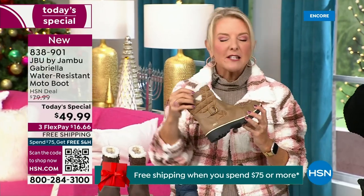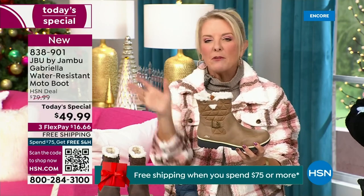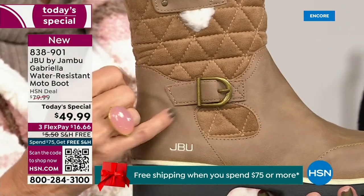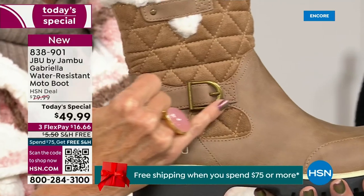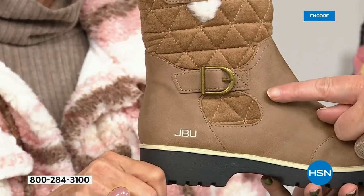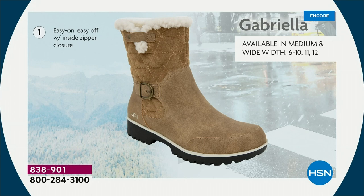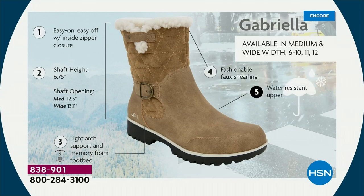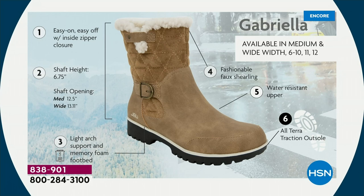I love the quilting on the top — such a hot look. I love the faux shearling; to me that just makes it so feminine and also keeps your foot warmer. We put the buckle on, the quilted detail, the easy on and off closure. The shaft height is just under seven inches. We have medium and wide widths. Light arch support, AllTerra traction, water resistancy, and the faux shearling.